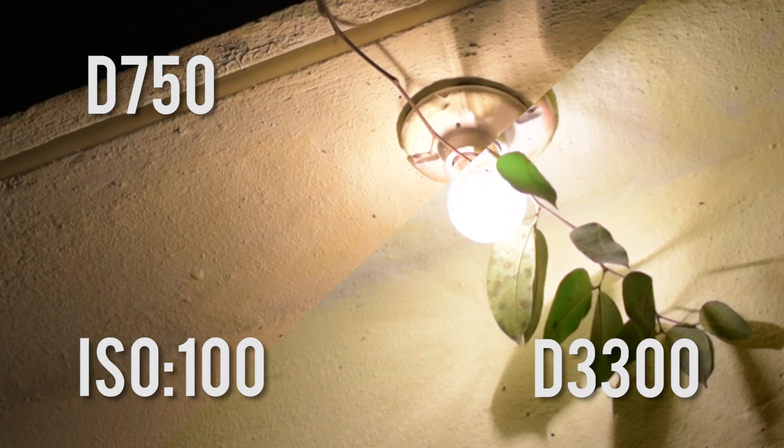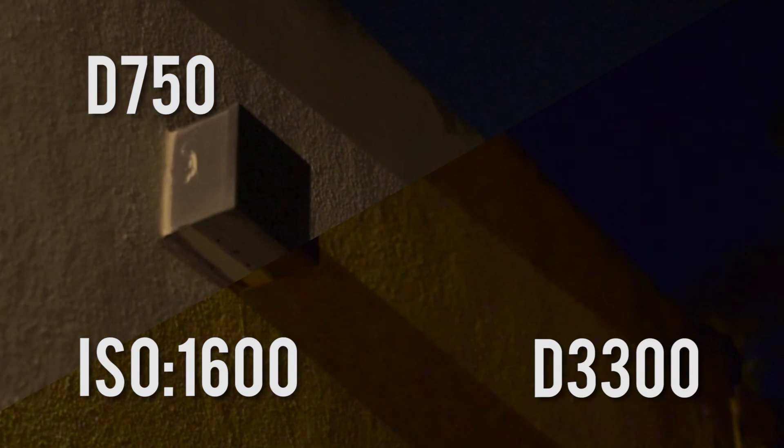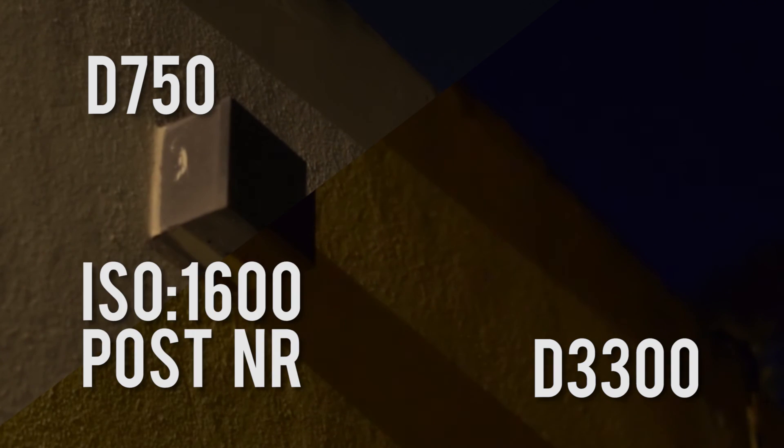Now we're going to see another test where up close you can see it looks kind of noisy. It is really noisy. And with noise reduction, it looks quite good on both cameras.